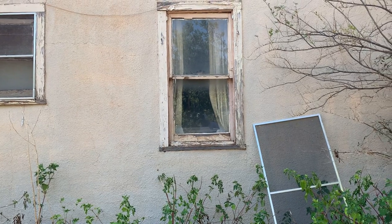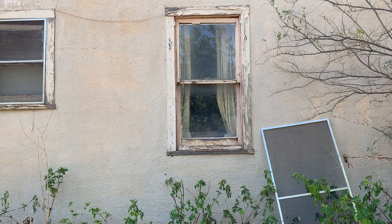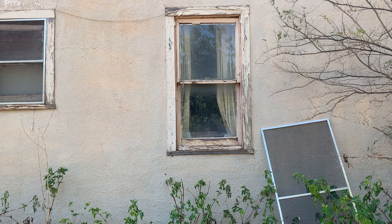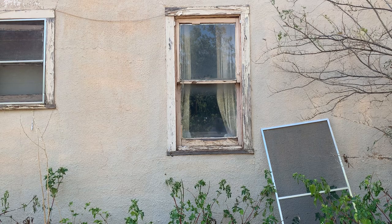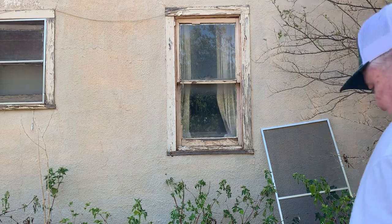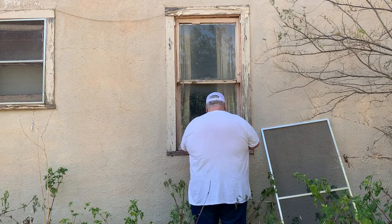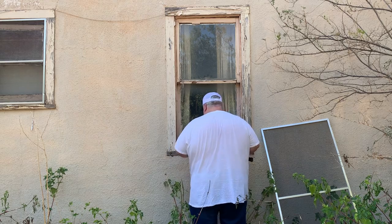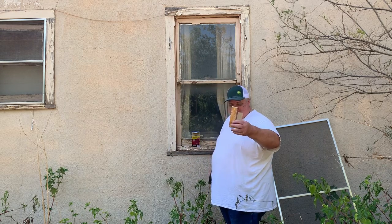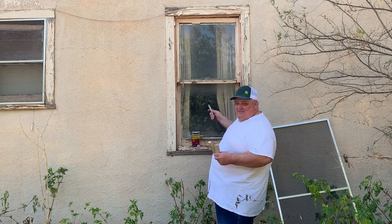Okay folks, here's an update on the window. I'm just gonna sit here and video this while I make an attempt to fix this thing. Maybe you'll get a few laughs out of this, because like I said, I'm way out of shape and haven't done this kind of work in a long time. I got two short pieces of wood and I'm gonna put one over here and one over here to hold it up as best it'll hold.